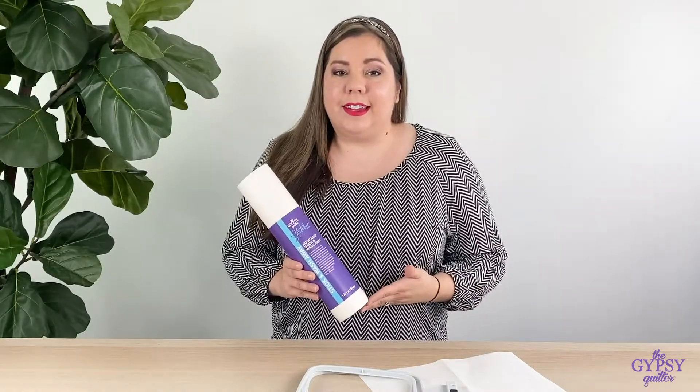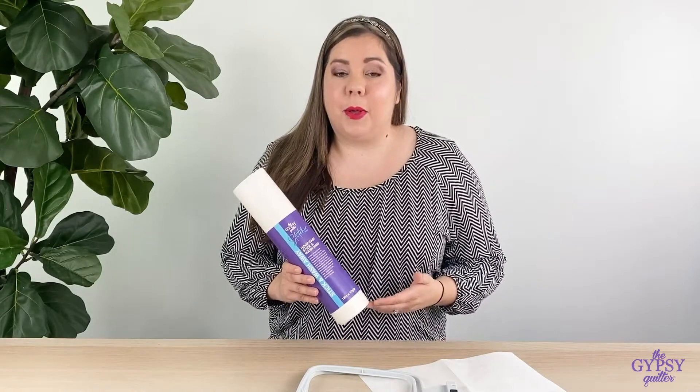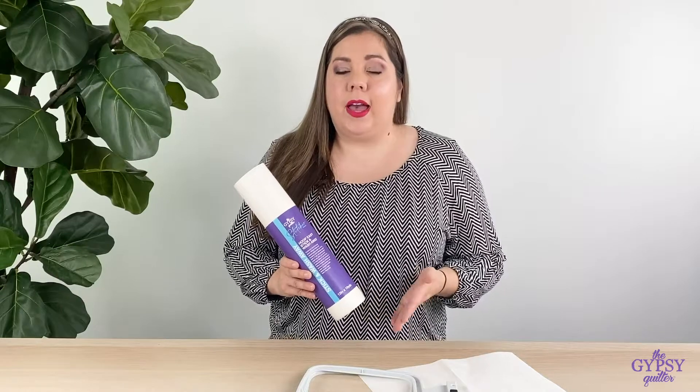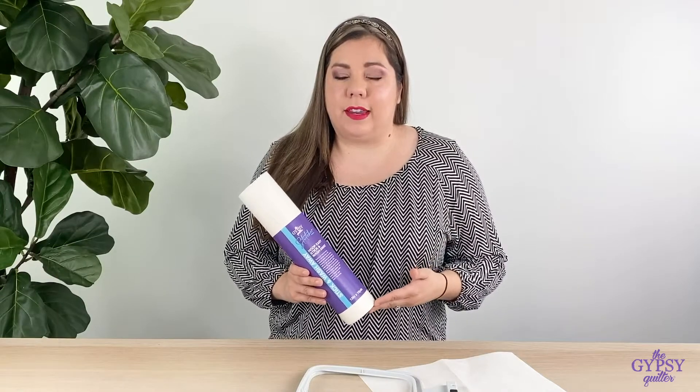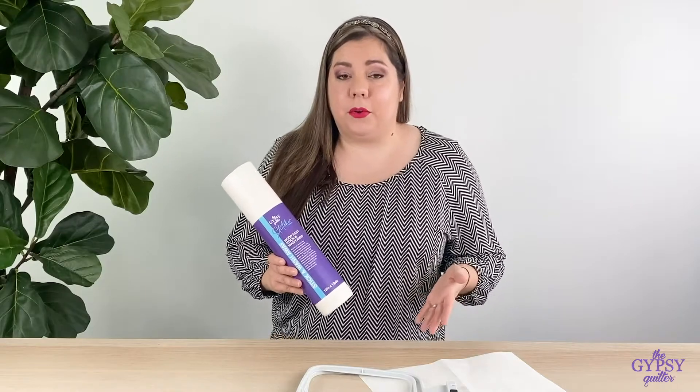The Hoop-Easy Stick and Wash Away Stabilizer stabilizes 8,000 stitches per layer and you can go ahead and layer it up for more stabilization as needed. I'm going to show you how easy it is to get your hoop prepped.